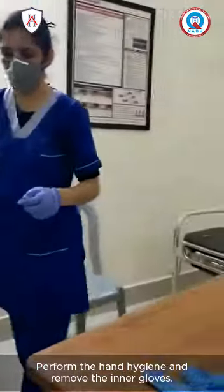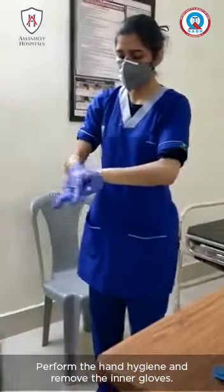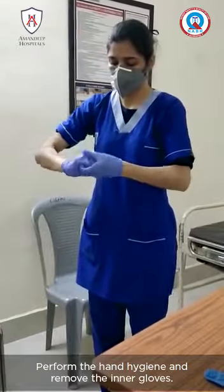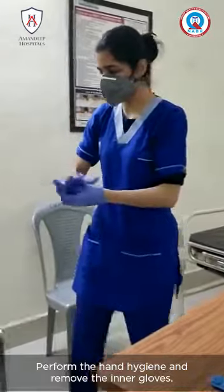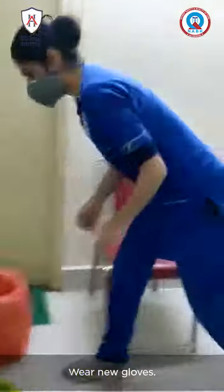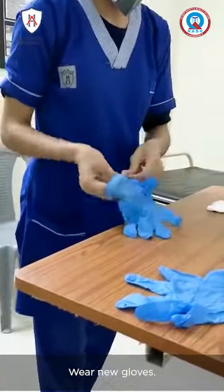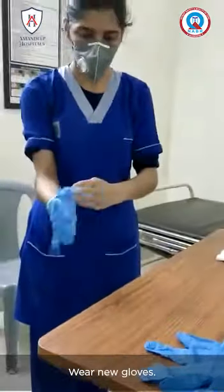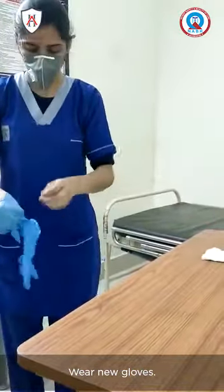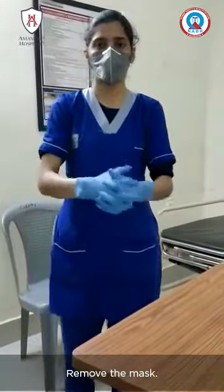Perform hand hygiene and remove the inner gloves. Wear new gloves, then remove the mask.